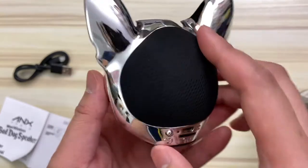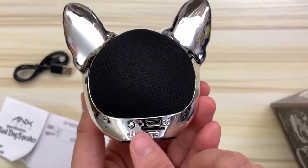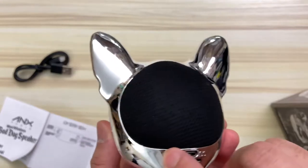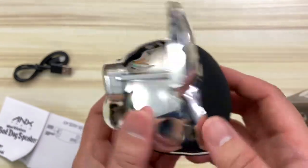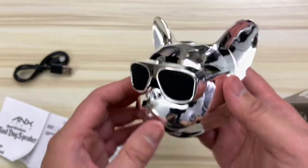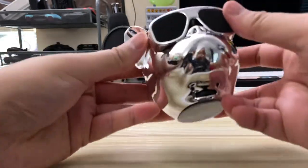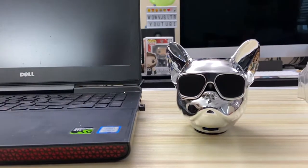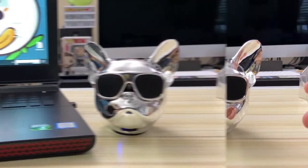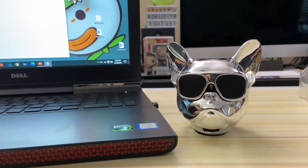Everything seems okay so far. The build quality is decent — it's a light plastic, but the speaker itself has a good weight to it, and the overall design is awesome, especially if you love Frenchies. What concerns me is there's some false advertising on the box and instructions. This model is missing an aux port and the play/pause button on the back, but strangely has a built-in micro SD card reader that wasn't mentioned anywhere. So there are pros and cons, but the biggest positive is that this was under $10.